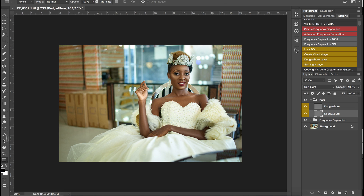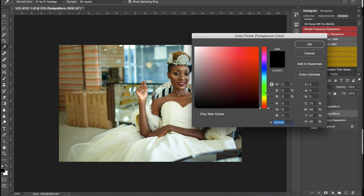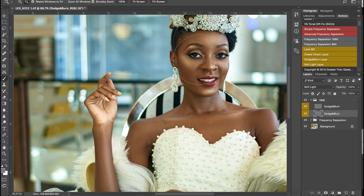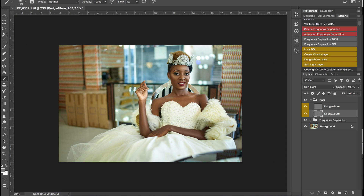To fix that, pick your brush tool, set your opacity to something like 1, 2, or 3, make your brush color 50% gray, and just come and paint over this area. I think that's better now that we've reduced it a bit.